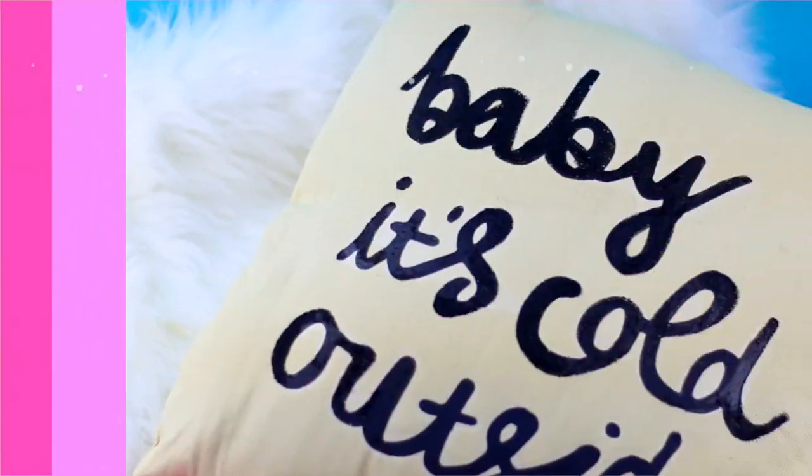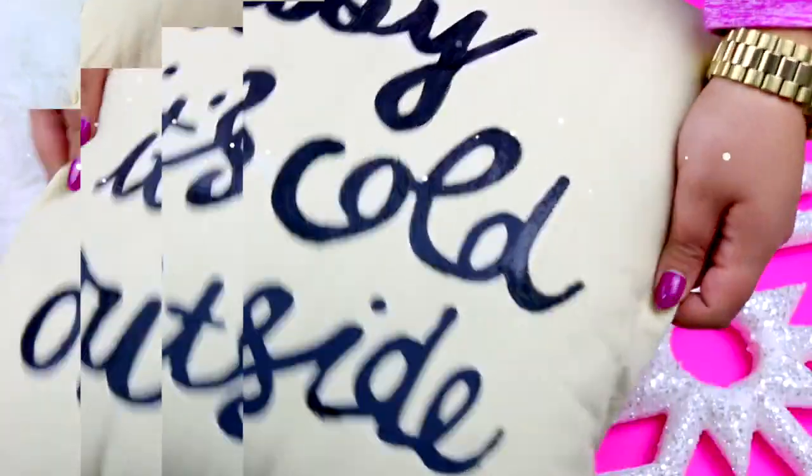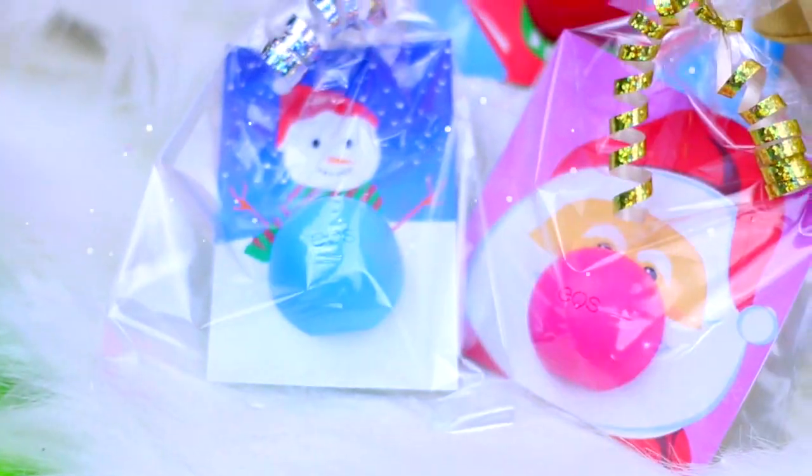I'm super happy because this pillow looks exactly like the one in the photo, and I'm sure my best friend is going to love this gift. And those were the gift ideas for this video.